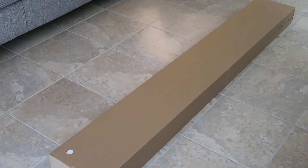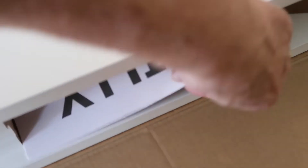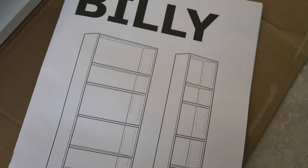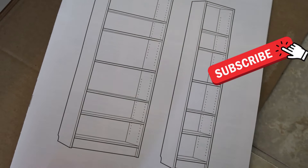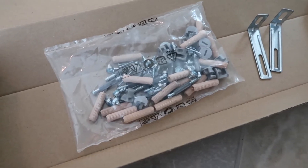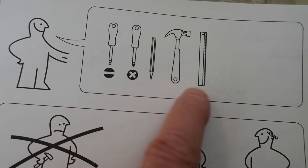We'll start by opening up the carton and spread it out so we have a work surface. Here are our directions. We'll spread everything out and find the parts that we need. The parts are minimal, so this should be a pretty easy build. It says we need a slotted screwdriver, a Phillips screwdriver, a pencil, a hammer, and a ruler.